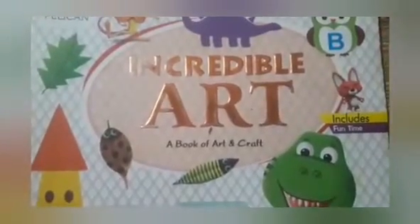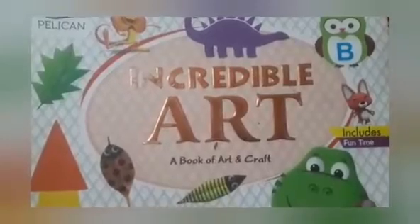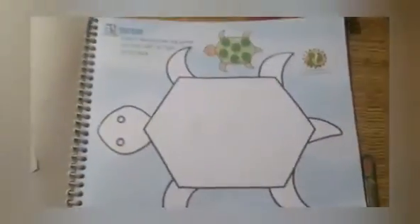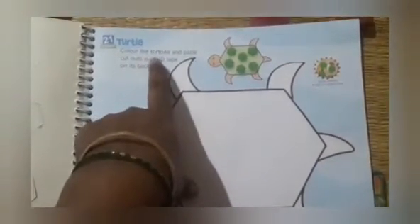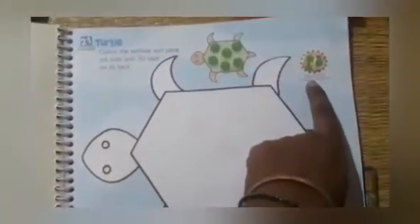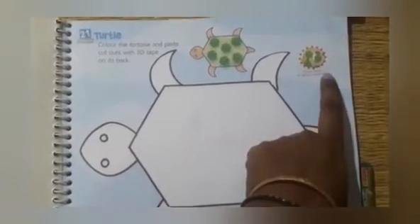Happy morning, children! Are you ready for your next activity? Take page number 25. Children, this is your next activity: Turtle — color the tortoise and paste cutouts with 3D tape on its back. Cutouts are attached and 3D tape is in the material.